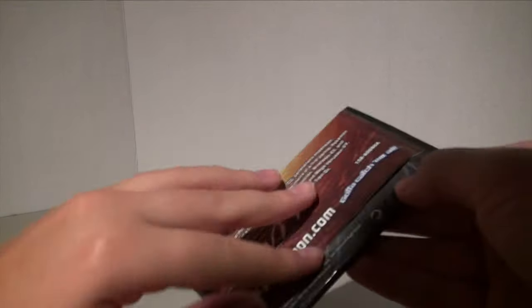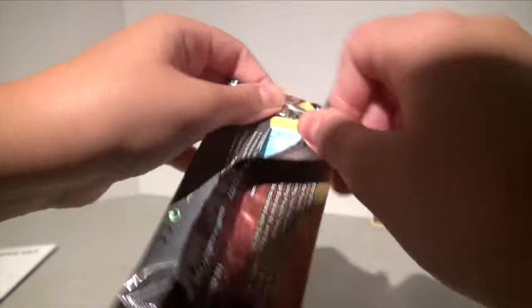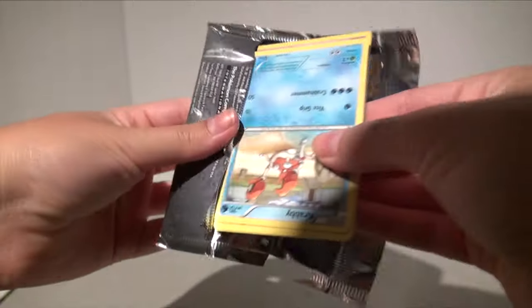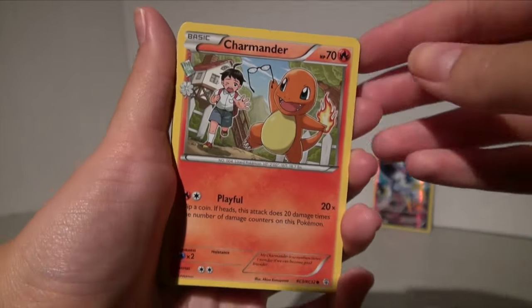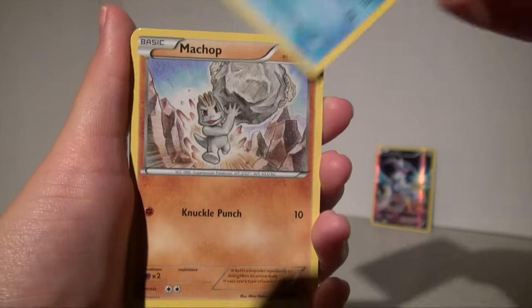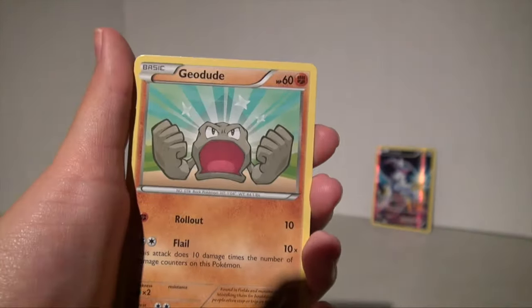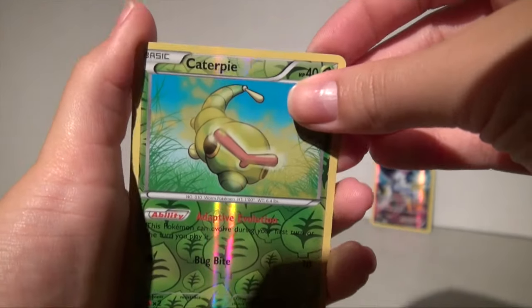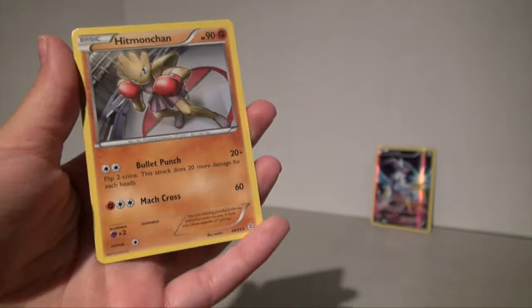Come on, full art Pikachu, let's go! One, two, three from the back. We have a Charmander, Team Flare Grunt, a Golbat, a Krabby, a Machamp, another leaf energy, a Geodude, a reverse Caterpie, a reverse Slurpuff, and a regular rare Hitmonchan.